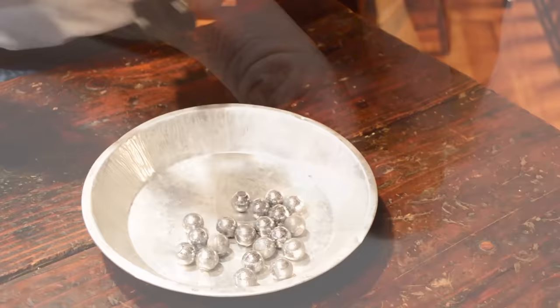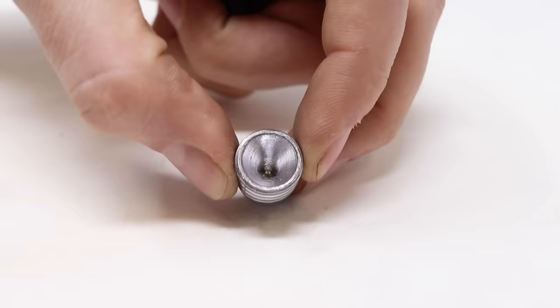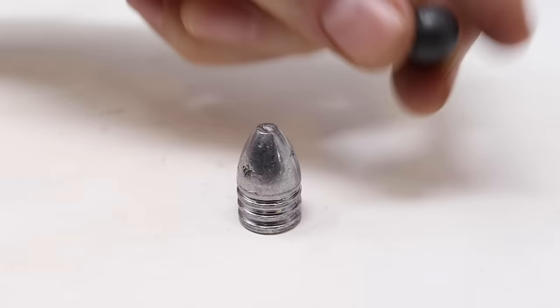These bullets were made when they poured melted lead into a mold, and they come in two basic types: a round ball and a mini ball. The mini balls are quite varied. This one is cone-shaped with grooves on the side and a hollow base. When it's shot out of the barrel, it expands, grips the rifling, and spins, making it more accurate.